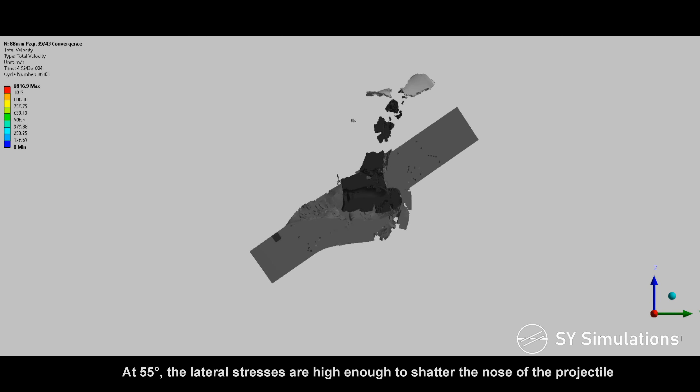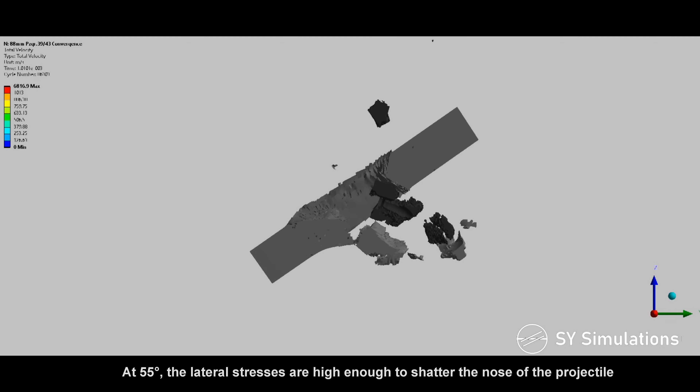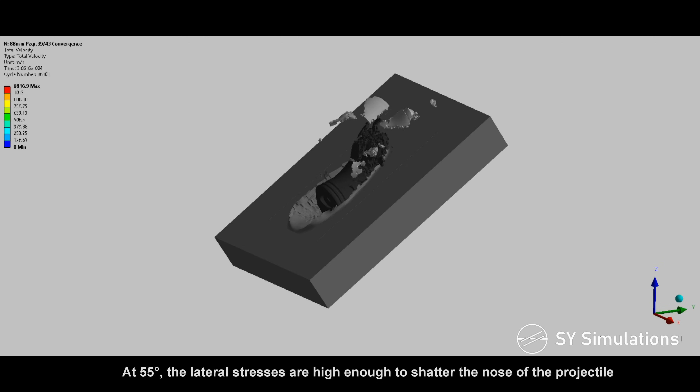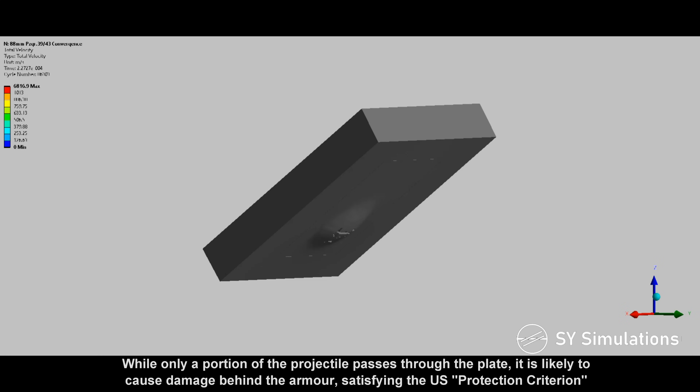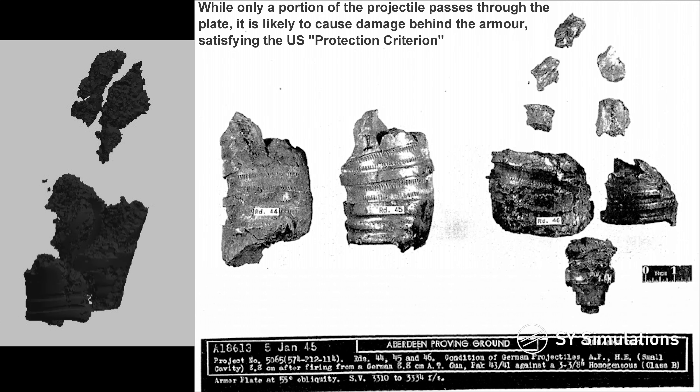At 55 degrees, the lateral stresses are high enough to shatter the nose of the projectile. While only a portion of the projectile passes through the plate, it is likely to cause damage behind the armor, satisfying the US protection criterion.